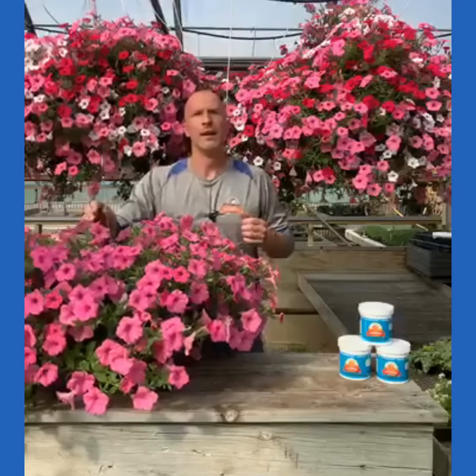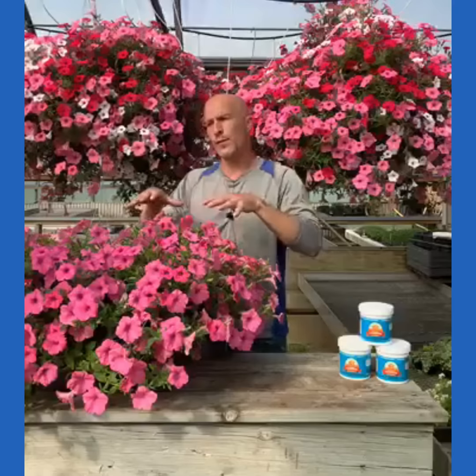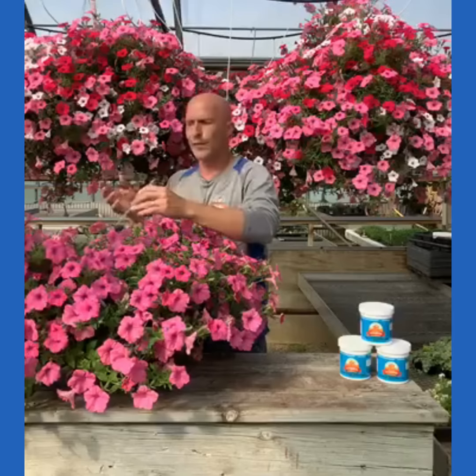Now I want to give you a little tip as we get into summer. When you get storms coming along and you get an alert on your phone that you're going to get hail, it's best if you can bring these hanging baskets inside and protect them — that's probably the best-case scenario.